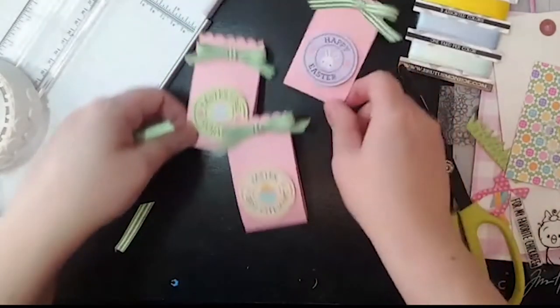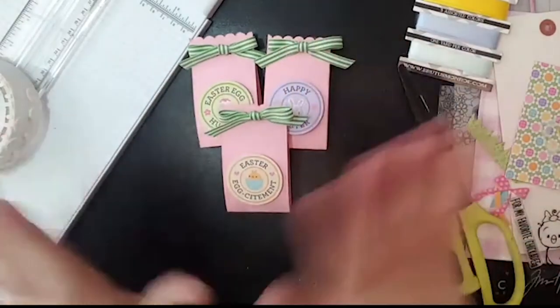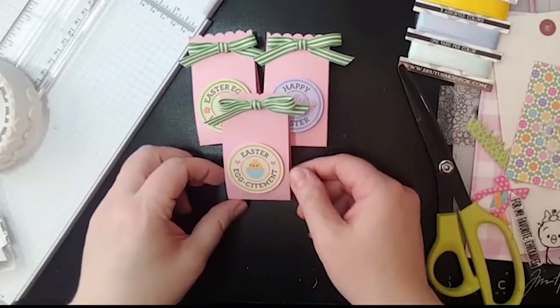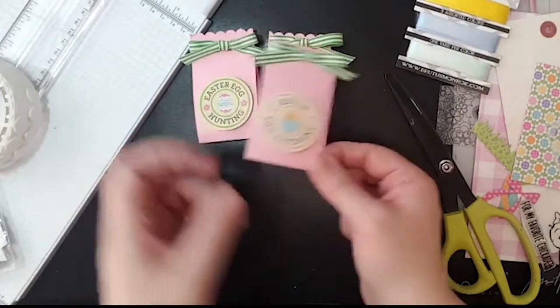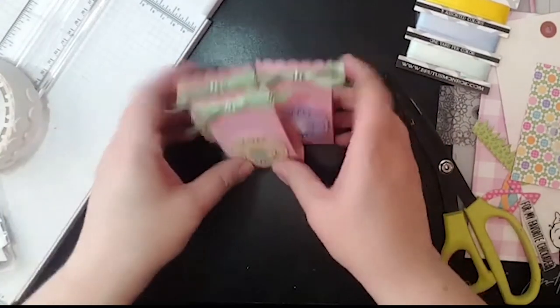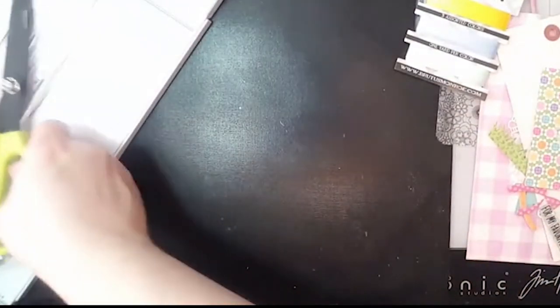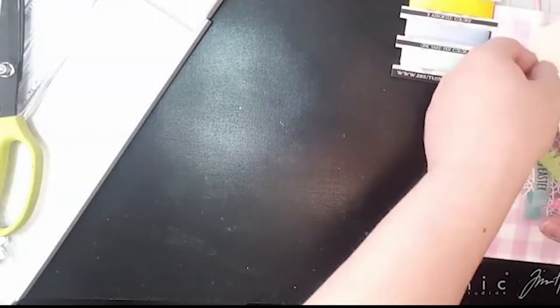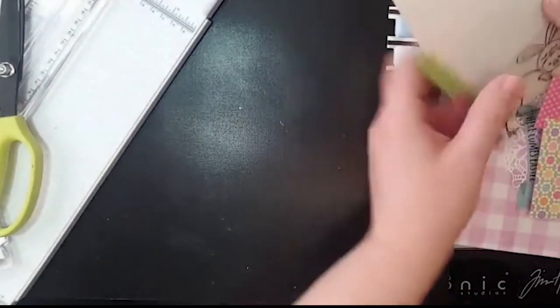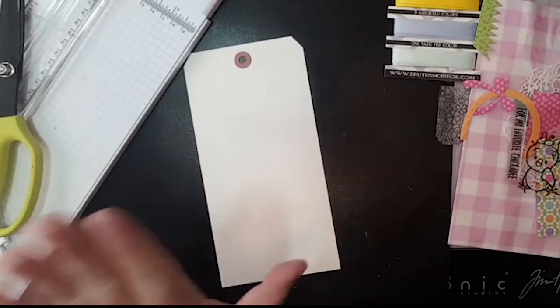So there are our little treats — think of how cute that would be in a little bowl just to have around to give to your little visitors. These would be cute to give people at the office, something like that. You saw how quickly those went together. Let's move on to the next project. The next thing we're going to do, these are the Brutus Monroe jumbo media tags — they're actually eight inches long and four inches across.